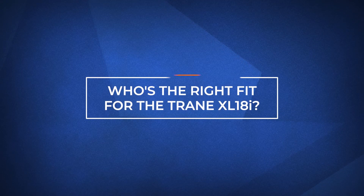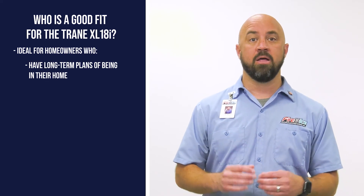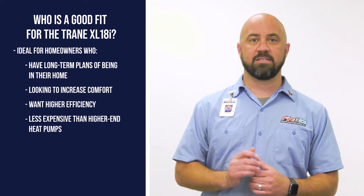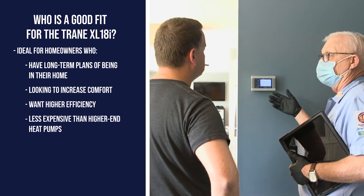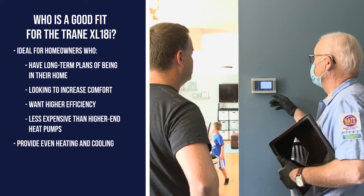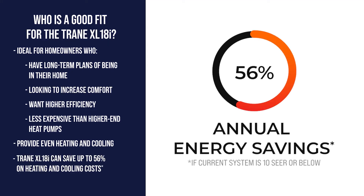The Trane XL18i is a good fit for homeowners who plan to stay in their home long term and are looking for a heat pump that will increase their comfort, be efficient, and is less expensive than other high-end models. Thanks to its two-stage compressor, the XL18i can provide even heating and cooling. If energy savings are a concern, it's been shown that people who have switched to an XL18i from an older 10 SEER or lower heat pump have saved an estimated 56% in their annual energy costs.